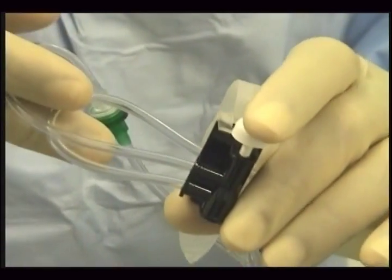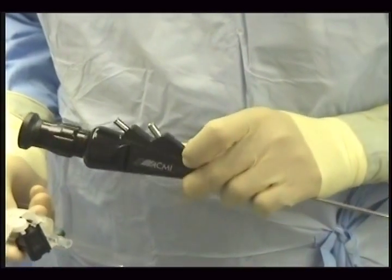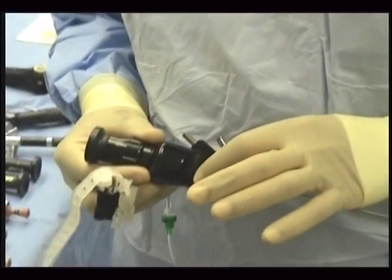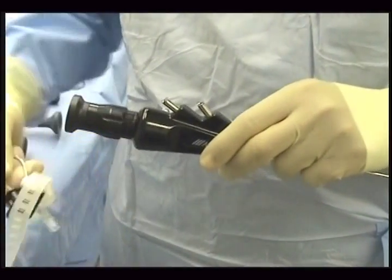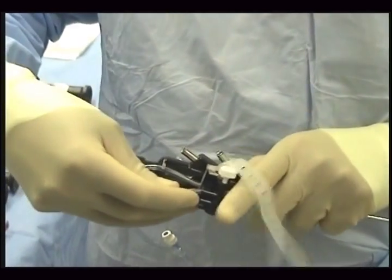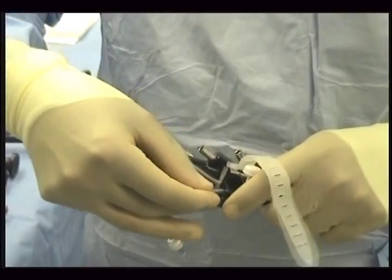We will now talk about mounting it on different urethroscopes. This is the ACMI mini urethroscope and I want to mount the valve here. The way you do that is you hold the scope in your left hand. You place the valve where you want to hold it like so, between your finger and the thumb on the other side.